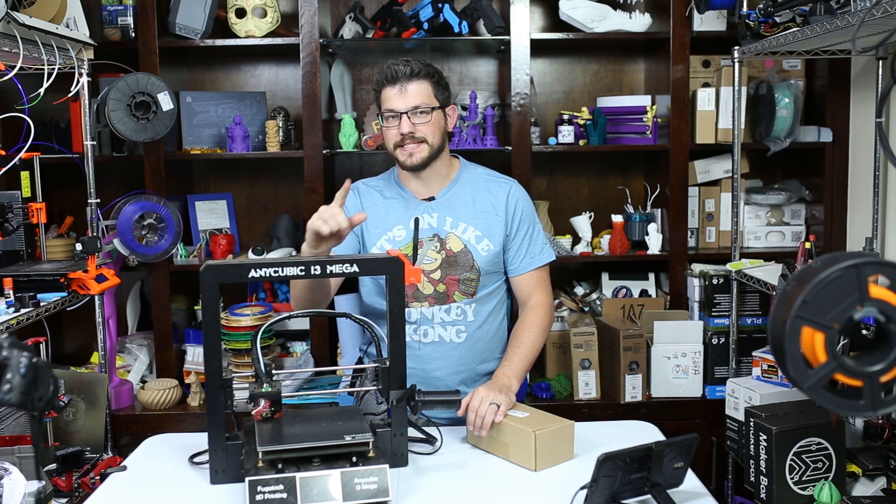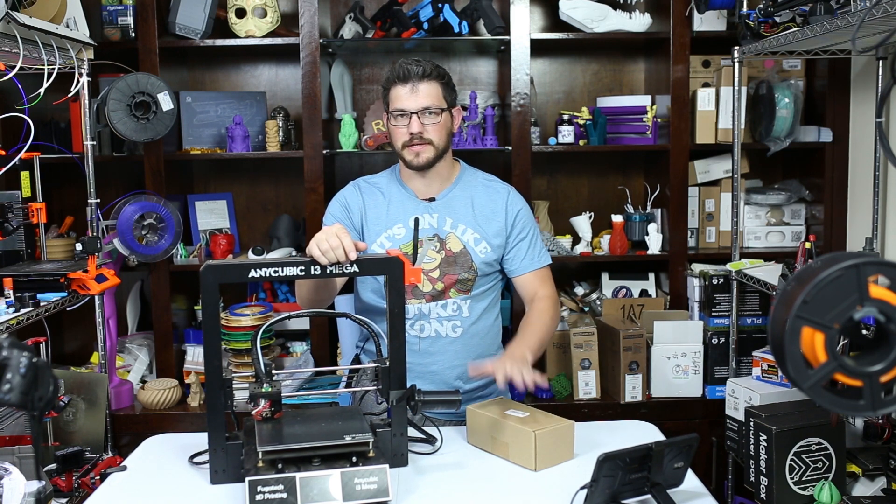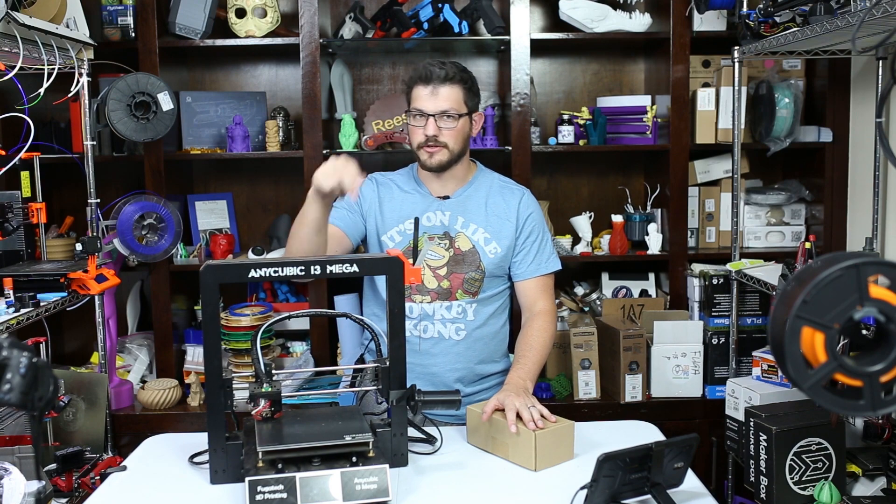What's up guys, Shane here from Fugac 3D Printing, and today we're going to install some upgrades from Anycubic on the Anycubic i3 Mega.